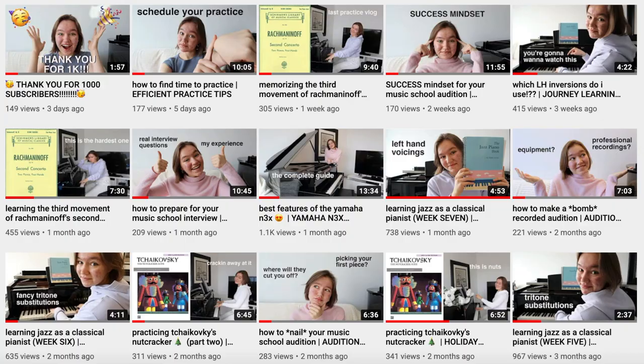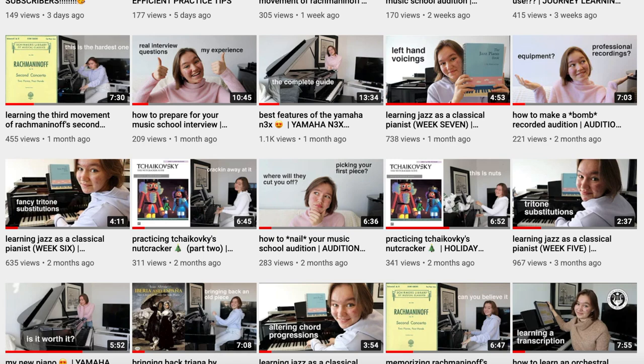Hey guys, it's Maria. Welcome back to my channel. I post videos every single Thursday, giving you guys the best tips and tools for being more effective in your practice sessions and helping you achieve your musical goals. So if you're new, consider subscribing.